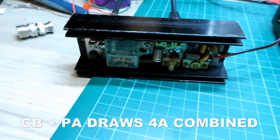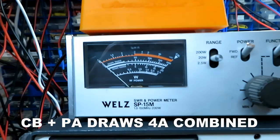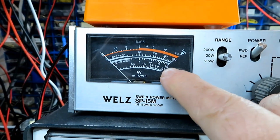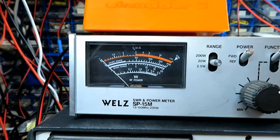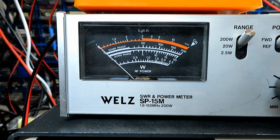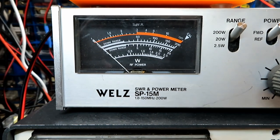It's going to draw four amps — but what power, you ask? Let's have a look. Bearing in mind we're on the 20-watt scale — just there — oh right, banging right over! Goodness gracious. Let's move up to the 200-watt scale.